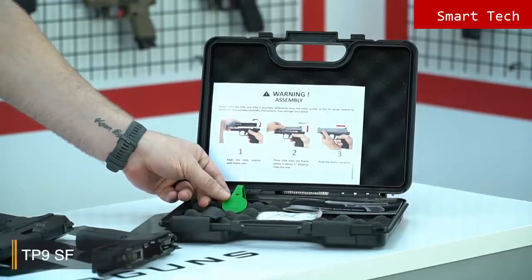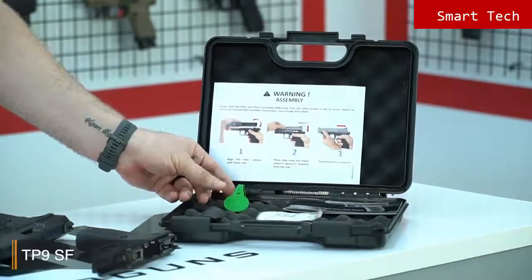Thank you for watching. You can find out more about this gun and all Canik products at canikarms.com. Don't forget to subscribe to our YouTube channel. Stay safe — I'm Selim from Canik Arms.